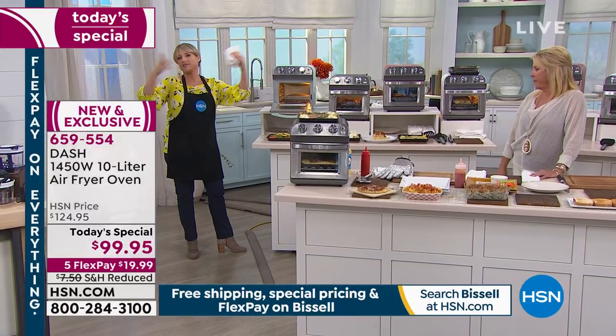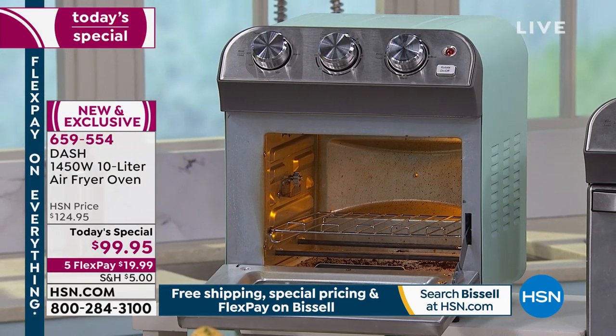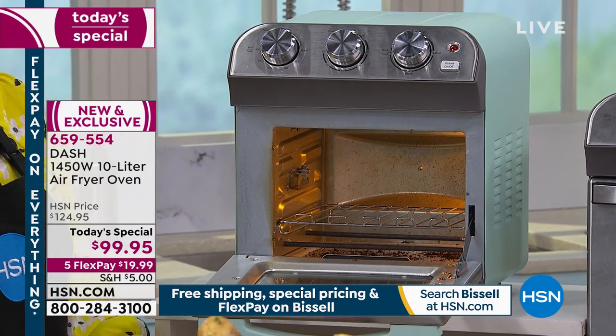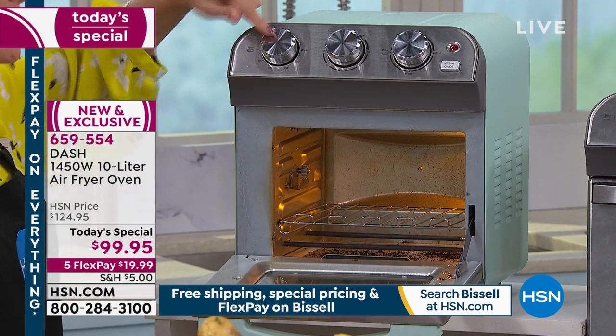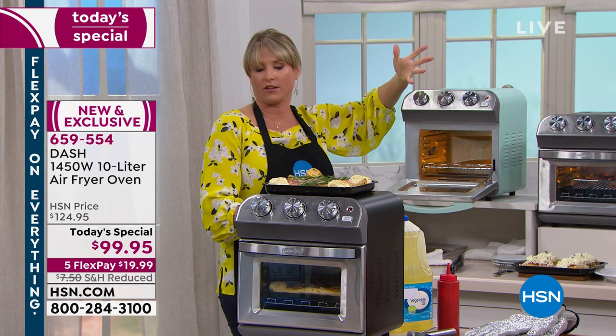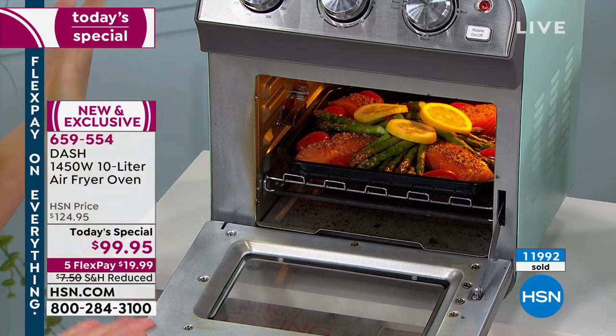I have to take two seconds on the price. If you look on our network right now you'll see something somewhat similar for $200 — and by the way, it doesn't have all the features. I've seen other ones at $200 that are complicated to use. Dash has basically dumbed it down for you — it's just a couple of manual dials, so nobody can mess this up. Whether you're gifting it to a new couple, a college student in a dorm room, or getting it for yourself.